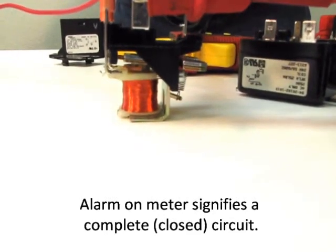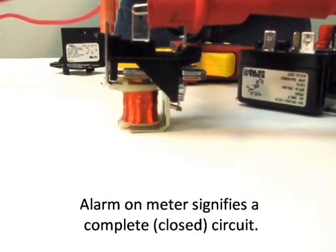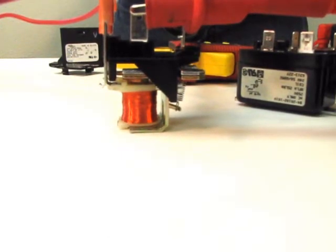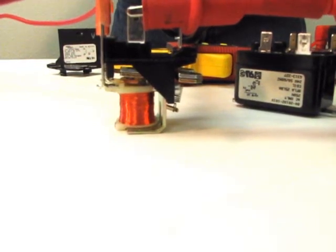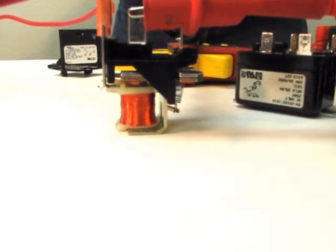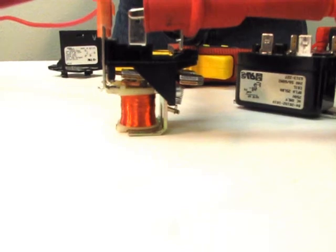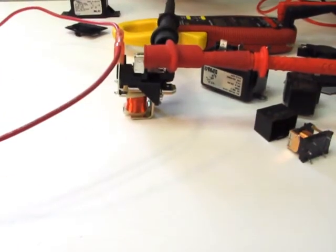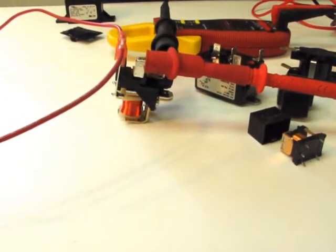I power up my coil, the switch opens, and opens the circuit. In some relays, it might do the opposite — it might be an open circuit, and closes it when you turn the relay on. And that's how a relay works.